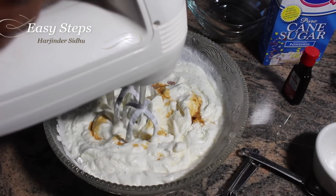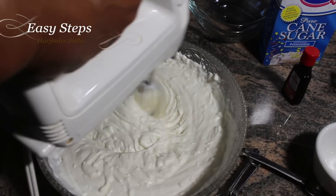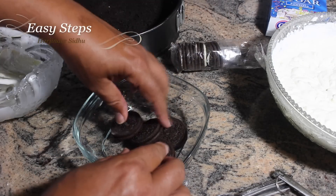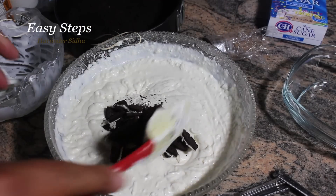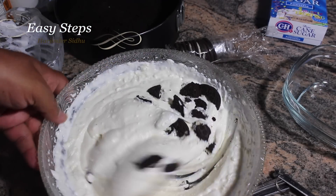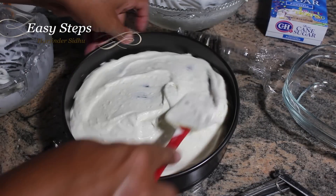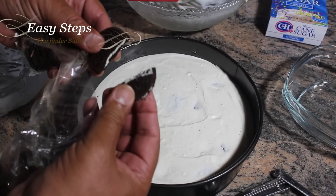I'll use the electric mixer again and mix everything well until nicely combined. Looking perfect. I'll take four cookies, break them into small chunks, and add them into the mixture, mixing with a spatula. Then I'll bring our pan and add the mixture, making sure it's all nicely flattened out.